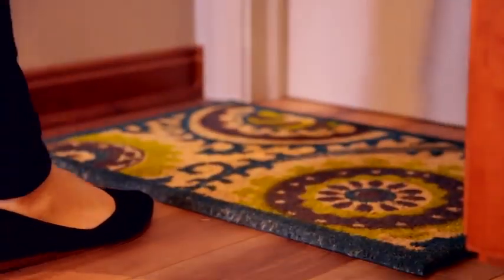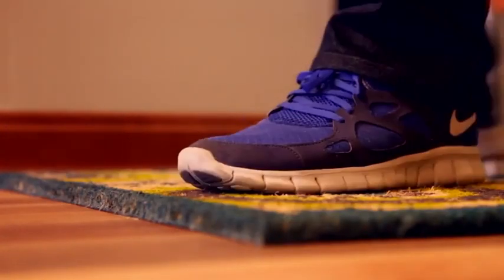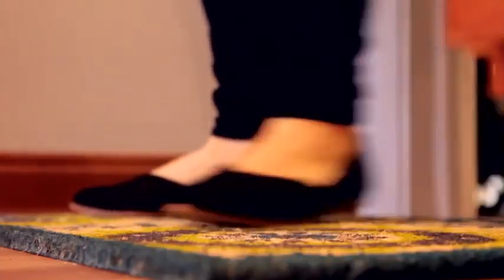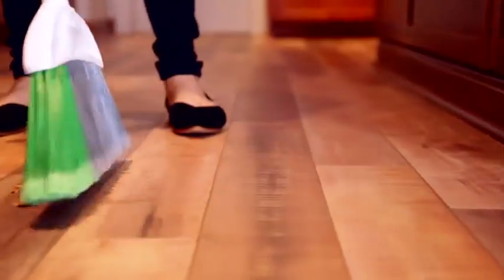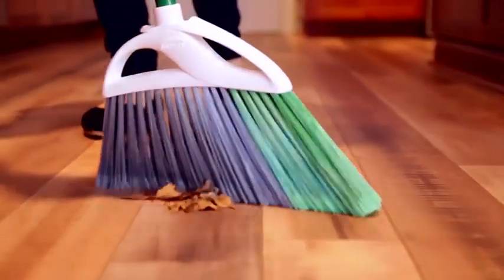Keep an absorbent doormat in your front entryway to absorb moisture and trap scratching dirt, sand, and small stones. Not surprisingly, the majority of the dirt in your home comes from your shoes. Avoid using abrasive cleaning products and tools on the floor, which will cause scratching and damage. Also remember to sweep or vacuum regularly to remove anything else that could potentially scratch the floor.